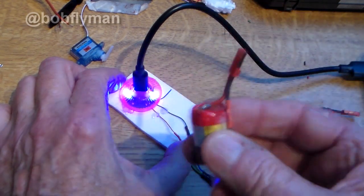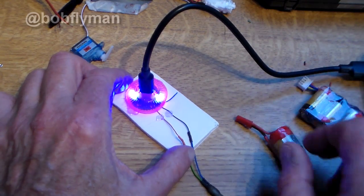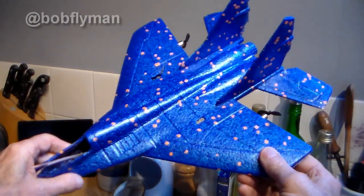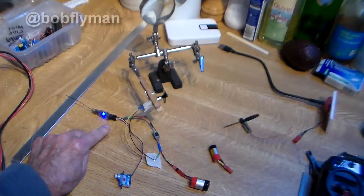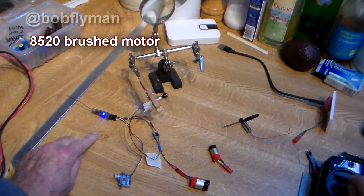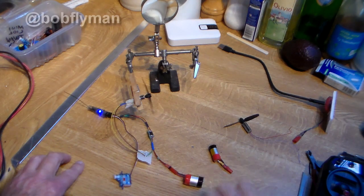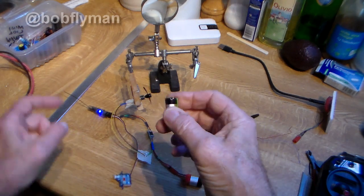These little 1S vape batteries are absolutely perfect for projects like my latest construction, which is converting this five-pound throw jet foamy into a radio controlled model. Plenty enough power for these 8520 motors — look at it, it's even pushing my helping hands around! If you want to find out more about these vape batteries and RC use, please check out my vids — I'll link them at the end.